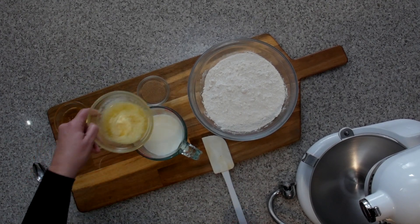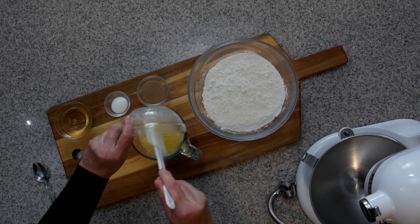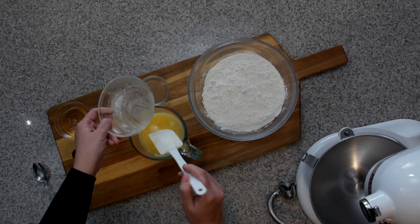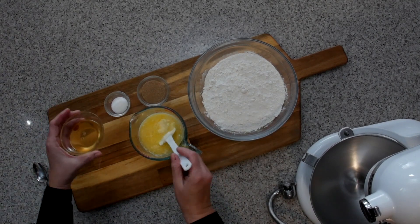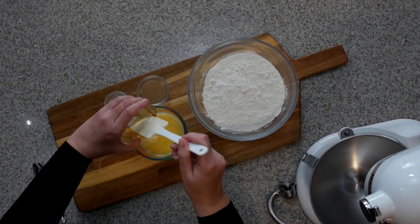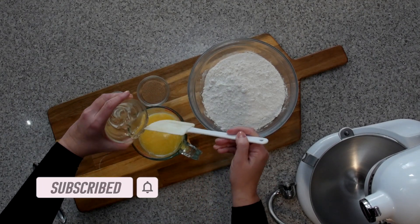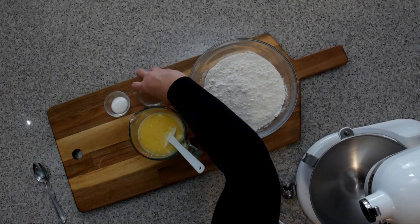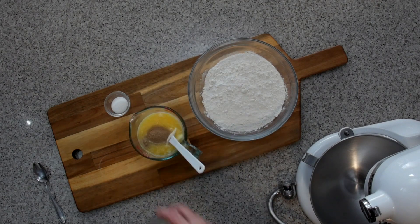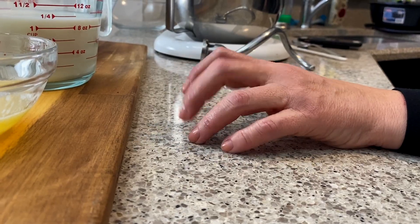It's time to mix that melted butter in with your warmed milk. Pour in that sticky gooey honey. Pour in your yeast — this is what's going to make this baby rise. Just give it a light little stir and let it sit for five minutes. You want that yeast to activate.